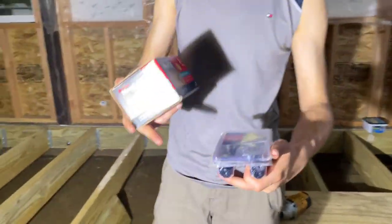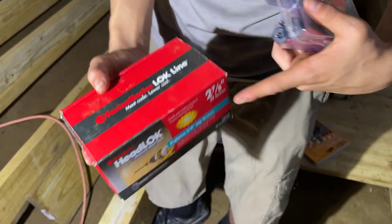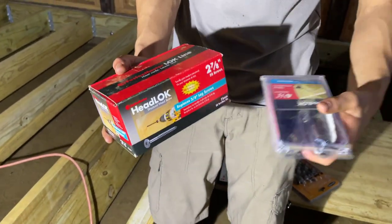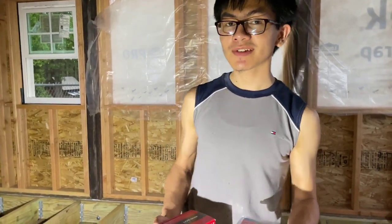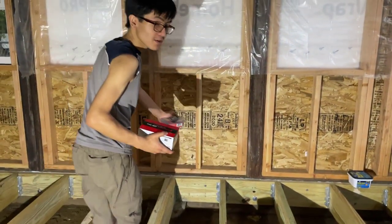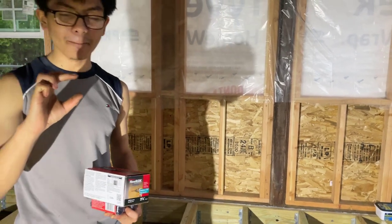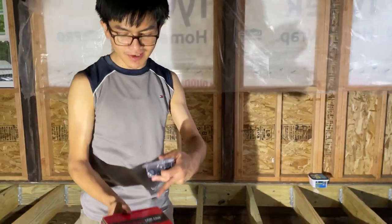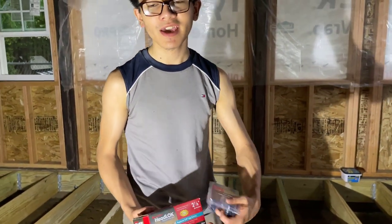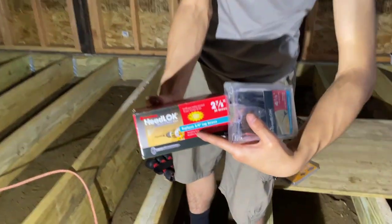These structural screws come in different packages — 12 screws in a plastic package, 50 in a box, or even larger quantities. When buying structural screws instead of lag screws, you always want to make sure you buy the screws that replace the type of lag screws required. For example, the code requirement for a ledger beam is a half-inch lag screw, so you must buy a structural screw that says on the box it can replace a half-inch lag screw. For sistering joints, the minimum by code is three-eighths of an inch, so buy something that says it replaces a three-eighth-inch lag screw.